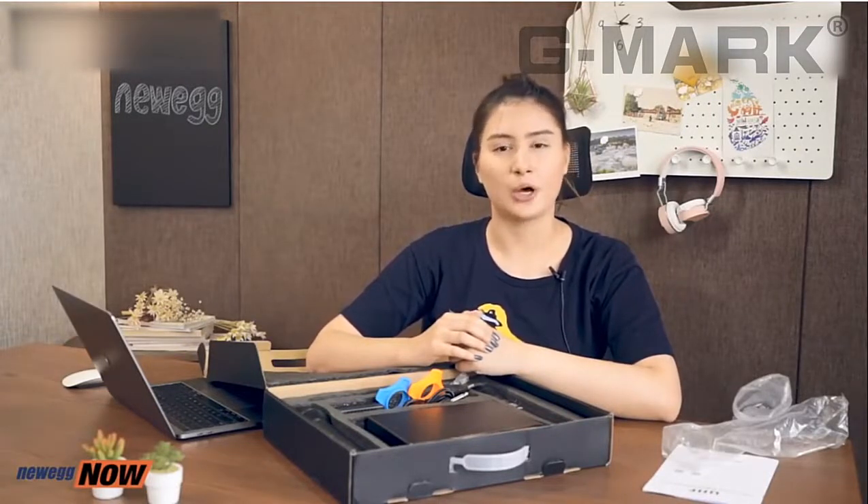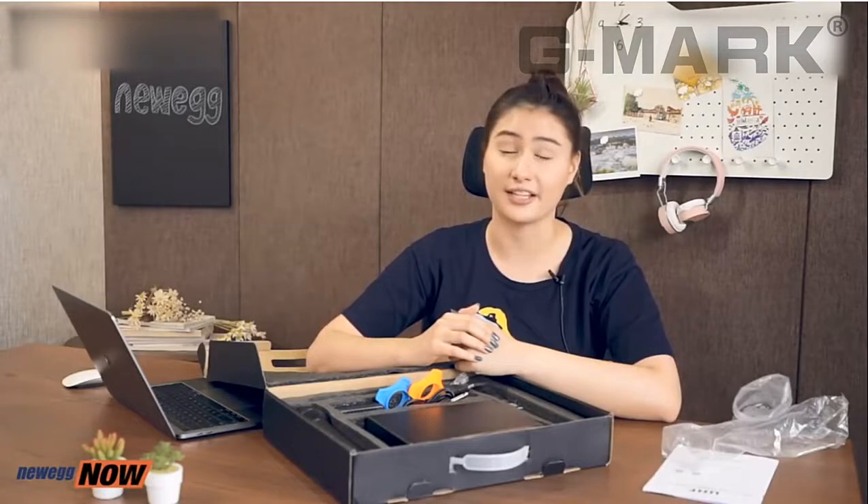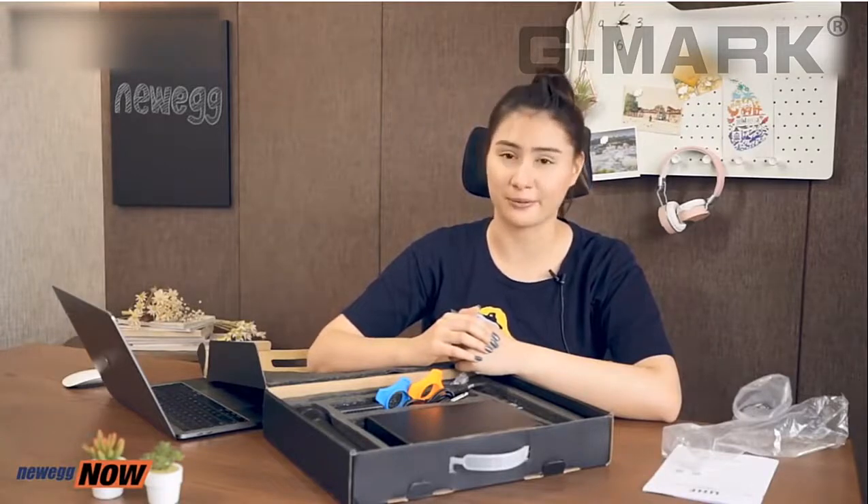So next time you host a home party, or your company or school has some kind of event, I'd highly recommend this microphone system. Let's see how we use these microphones.